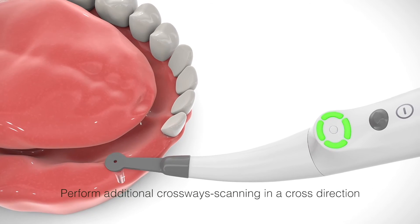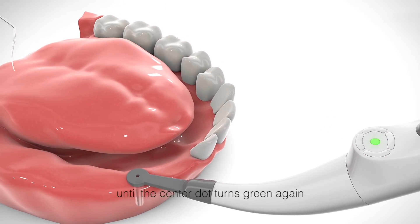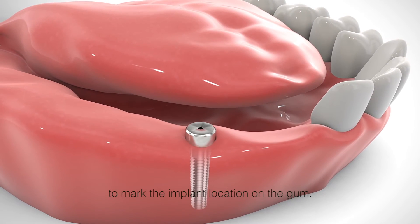Perform additional crossway scanning in a cross direction until the center dot turns green again. Insert a dental probe through the sensor center hole to mark the implant location on the gum.